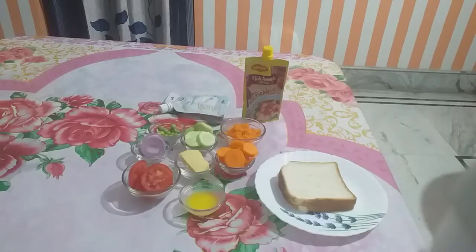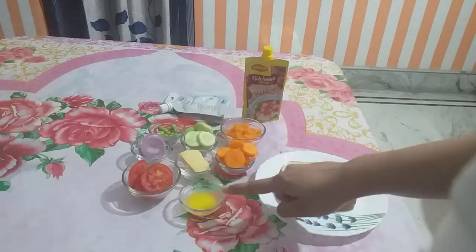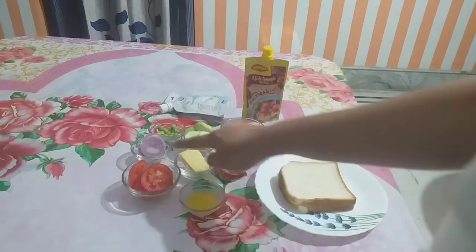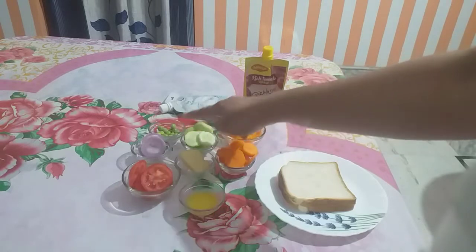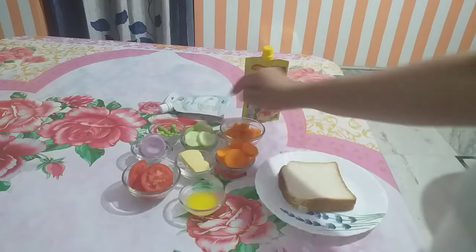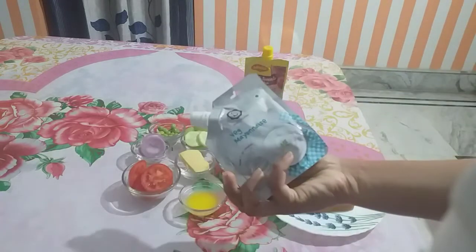So let's start. To make a cartoon sandwich, you will need: bread, melted butter, tomato, carrot, cheese, onion, boiled mutter, cucumber, grated carrot, tomato sauce, and wedge mayonnaise.